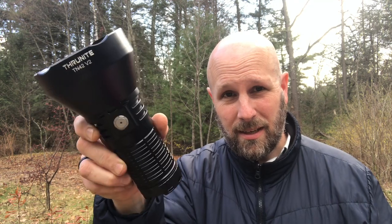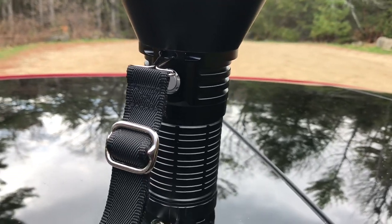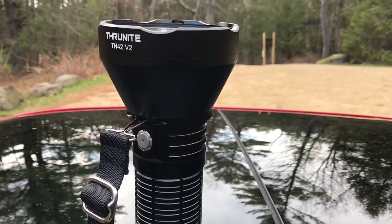Alright, so here's a look at the light. Just a bear of a light — look at that. This thing is definitely going to punch some light out into the night.